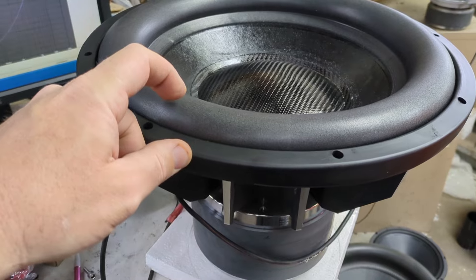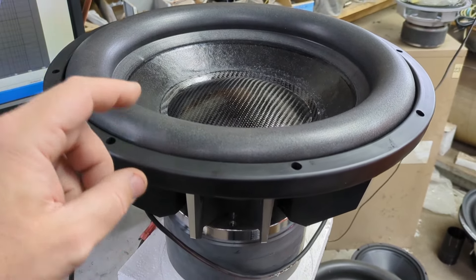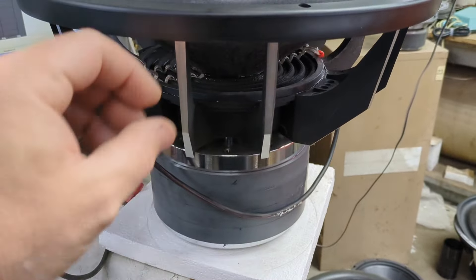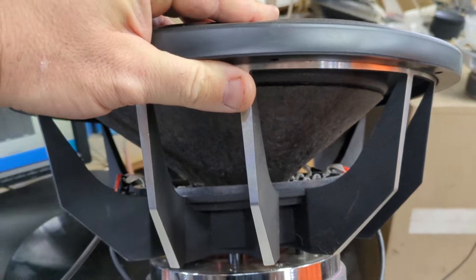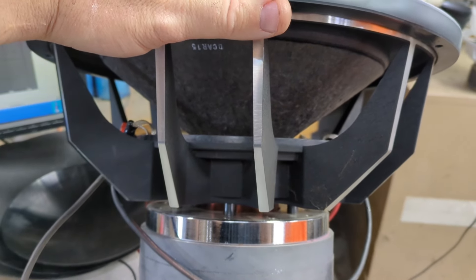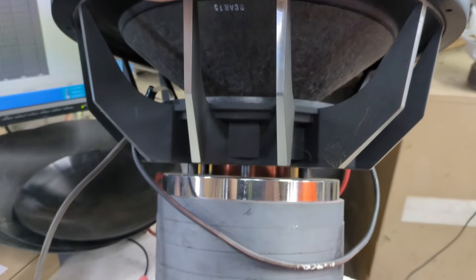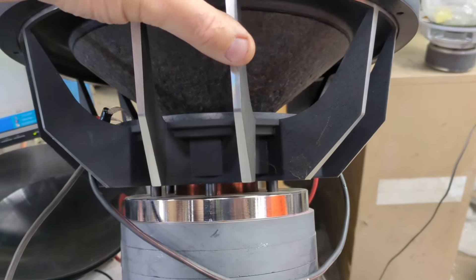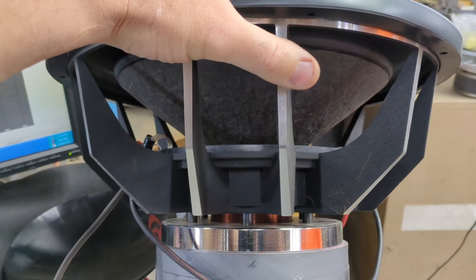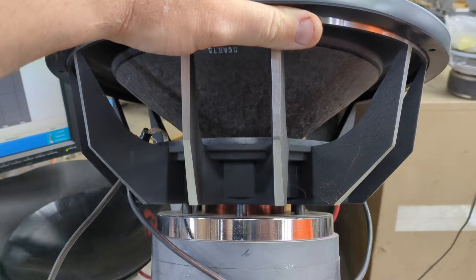This is a LVS Mojo Memphis cone from Lord of Base, but I was out of them and I wanted to get this one knocked out. This is my favorite frame — it's from an NVX VCW-15. Some of them, I think for a minute, Soundstream also used this. This is originally a Soundstream tarantula frame, and it has four terminals to do quad coils.